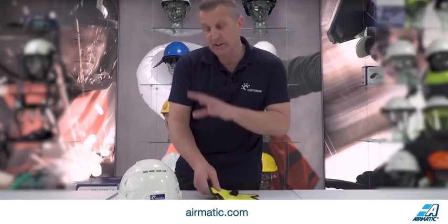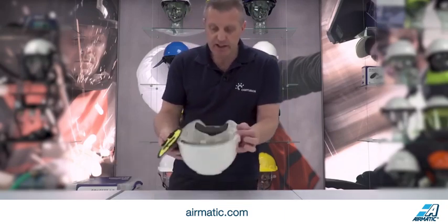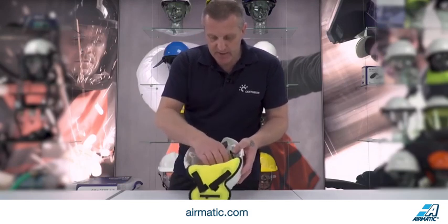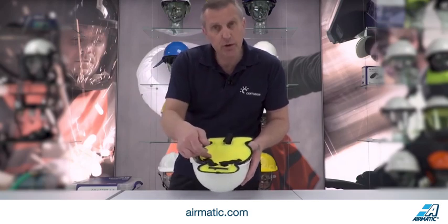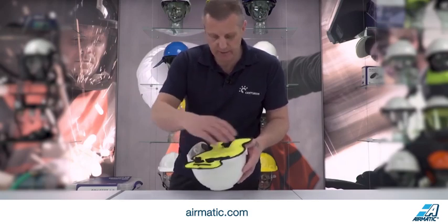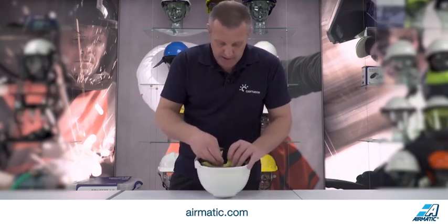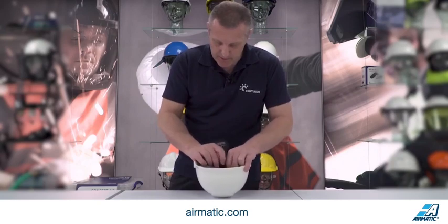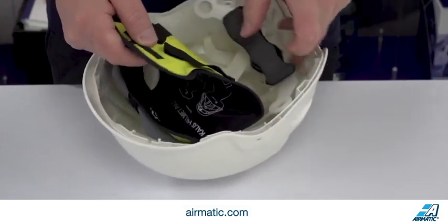Once activated, you want to fit it into the helmet itself. Here I'm using the Nexus. You can see there's a Velcro strap at the front and two Velcro straps at the rear. Yellow side down - take your Velcro strap and just fit it round the front of your sweatband like so, then take that round and fit it in and tighten it on.